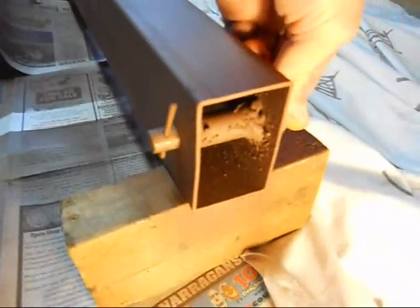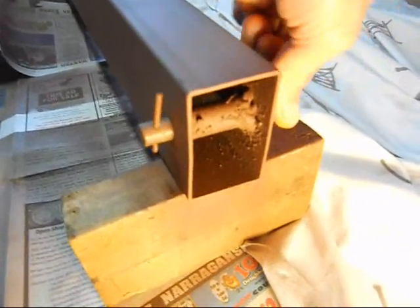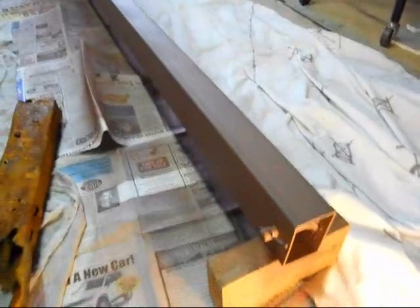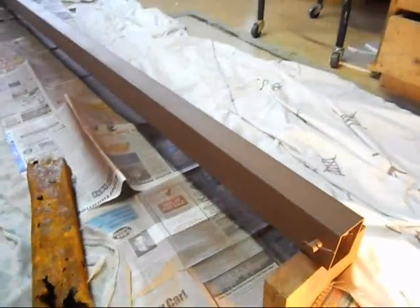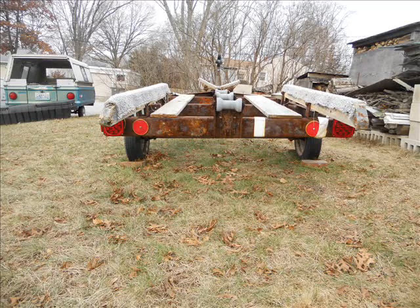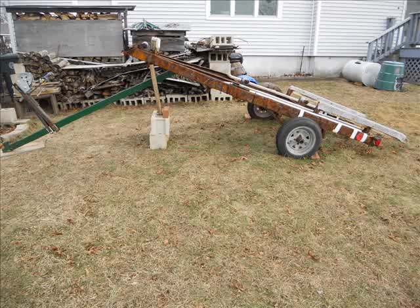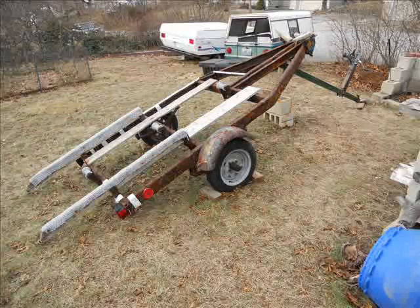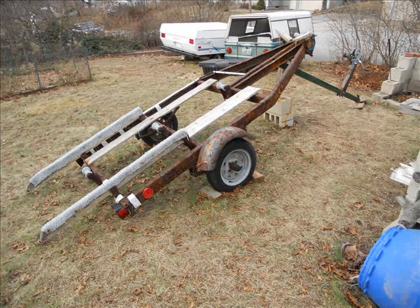So this is all primed. I'll put a coat of paint before I put it on. Back together — that's how it folds, for loading and unloading.